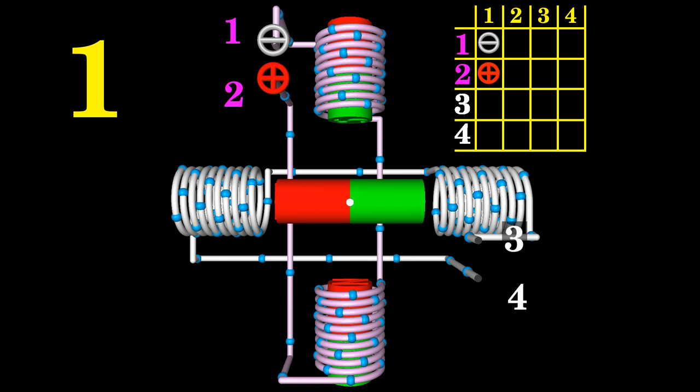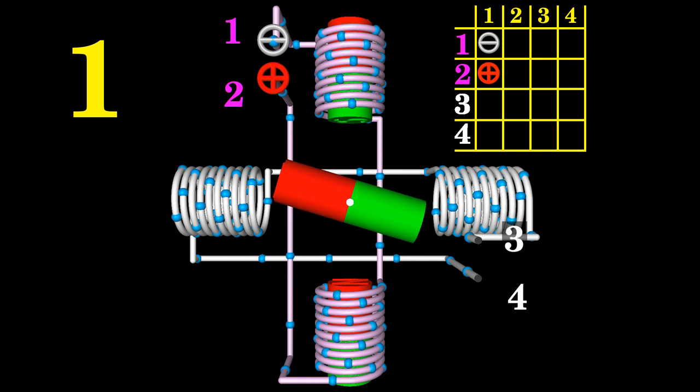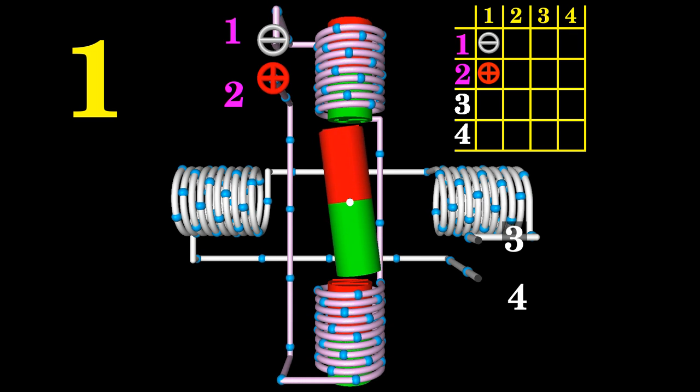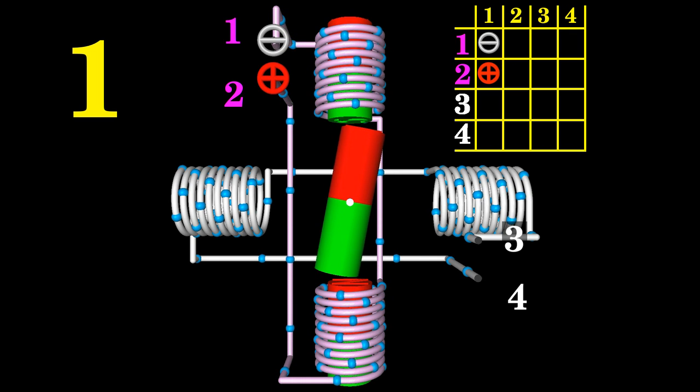Due to the field produced by the electromagnets, forces act on the horizontally aligned permanent magnet. The north pole of the permanent magnet is pulled to the top right, the south pole to the bottom left. The resulting torque points clockwise. As soon as released, the permanent magnet starts rotating clockwise. After some overshooting caused by inertia, the bar magnet comes to rest with a rotational movement of 90 degrees compared to the initial state. The shaft of the motor has moved by one step.